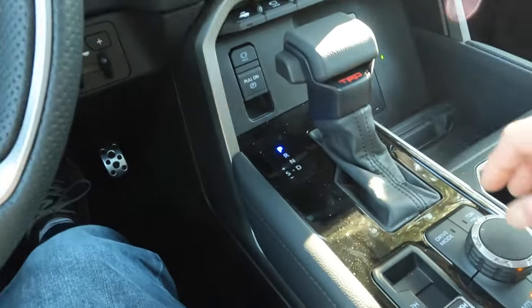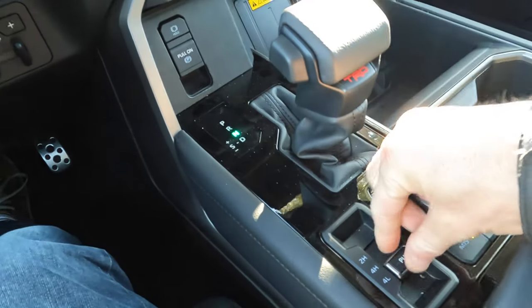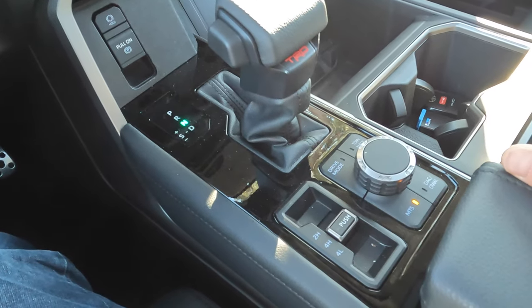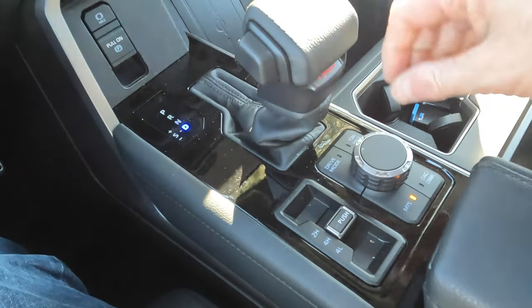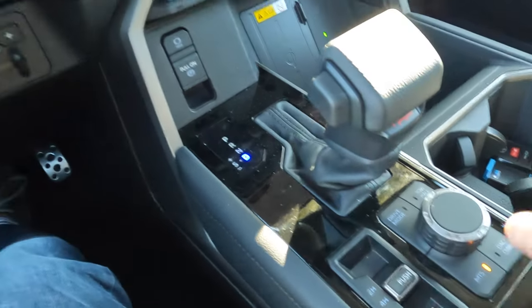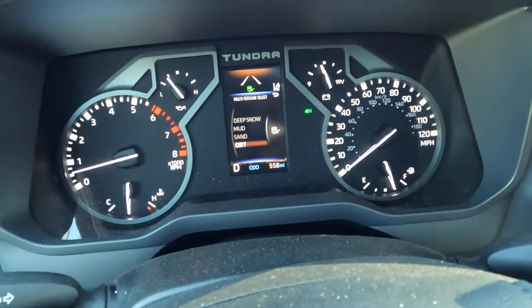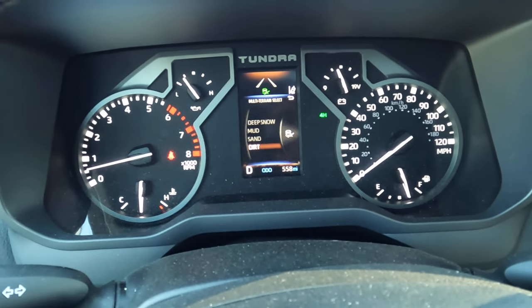To get to the other four modes, go back to the four high position. Shift into four high, and once that's engaged, push the multi-terrain select button again and scroll. In four high, the four modes are deep snow, mud, sand, and dirt.